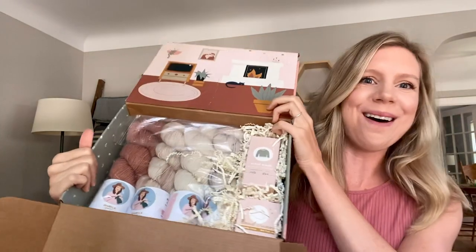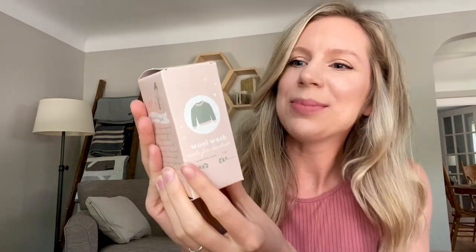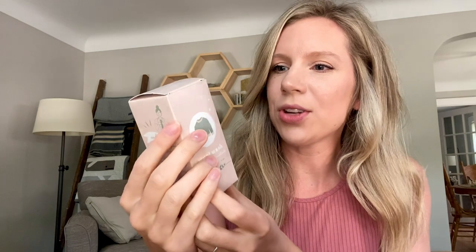We can see the yarn now — so exciting. But first I'm diving into the wool wash and hand cream because I've seen so many people talk about these and I've never tried them. So this is the wool wash. It comes in this cute little box and gives you instructions on the side — pretty standard as far as wool washes go. You put in a tablespoon into cool water, soak your garment for about 15 minutes, and you don't need to rinse it out — you just block it to dry. Love an easy, low-maintenance wash.